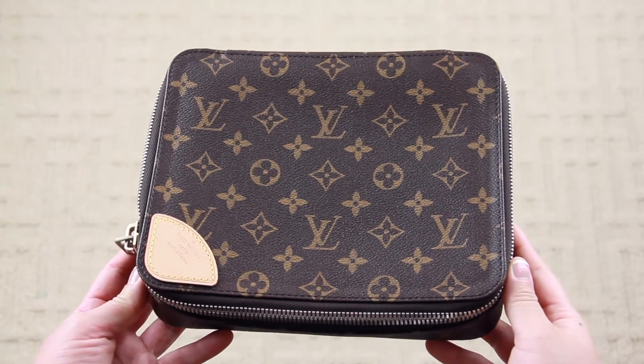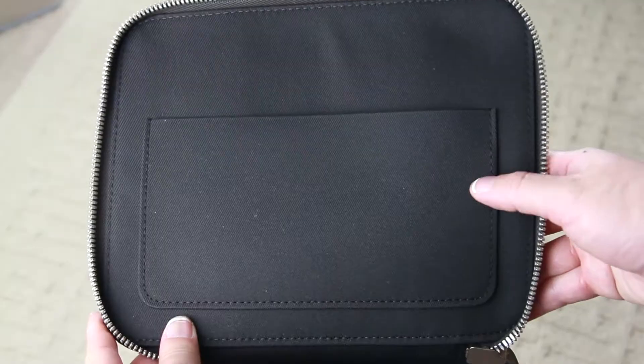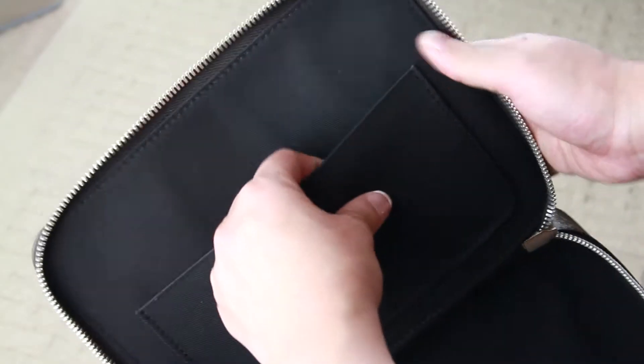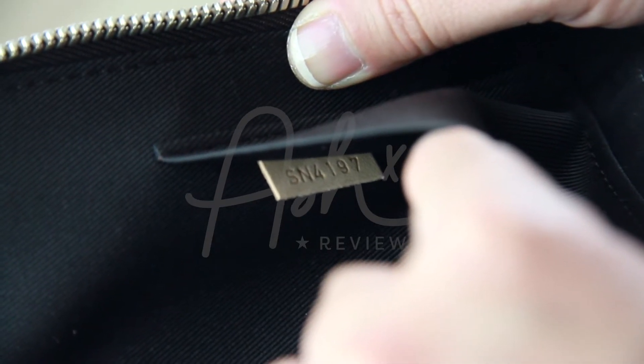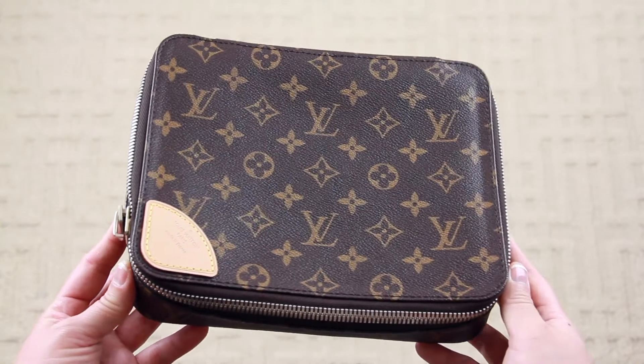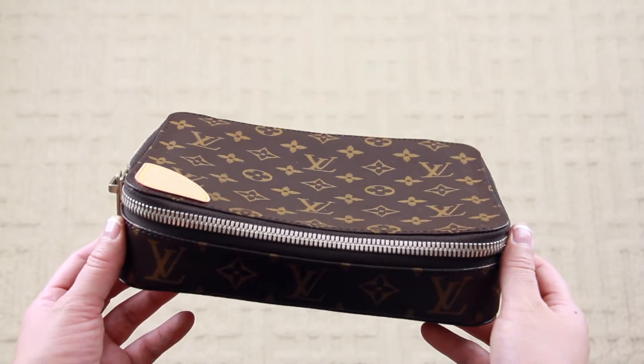As for where this piece was made, it can be found with the Louis Vuitton trademark or with the date code, which is located inside the patch pocket. It says this piece was made in France around December 4th to the 10th of 2017. So now I really wonder if this item is used, because technically speaking it's been six months since this item was produced.